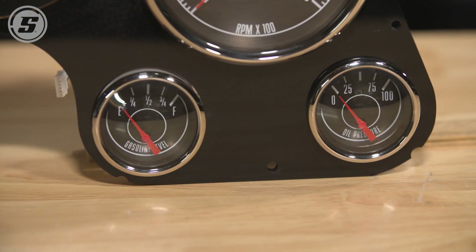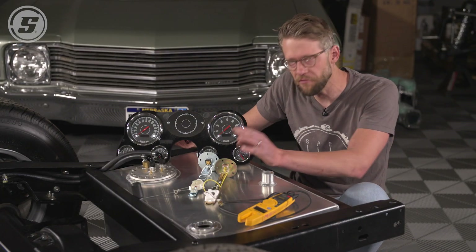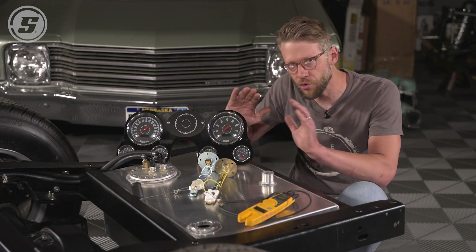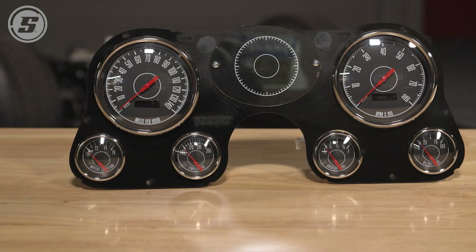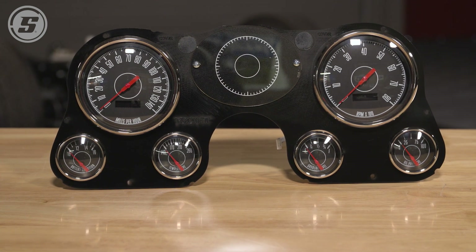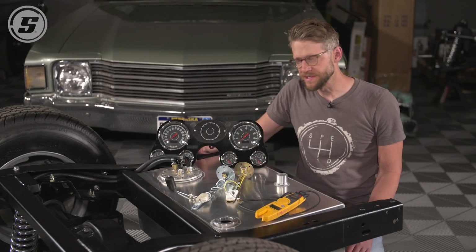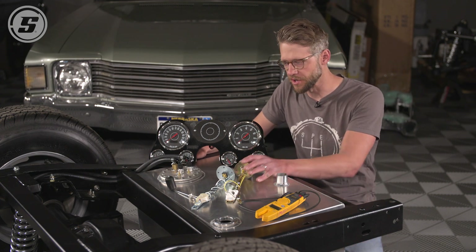But one of the things that we need to figure out first — and this is a question that we get asked a ton — is what fuel level sender does it take? How do we make the fuel level sender that I have work with the gauge cluster? We're going to talk through a few ways of figuring that out. The concept here is pretty simple: basically, all you need to do is match the resistance range of the gauge with the resistance range of the sender.